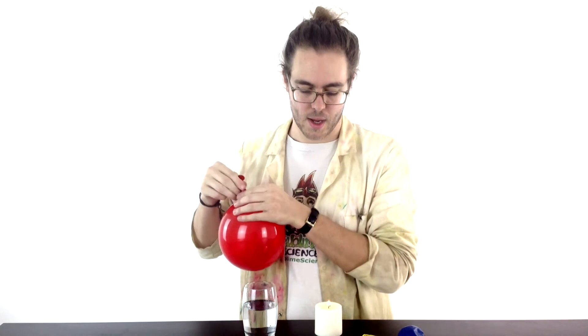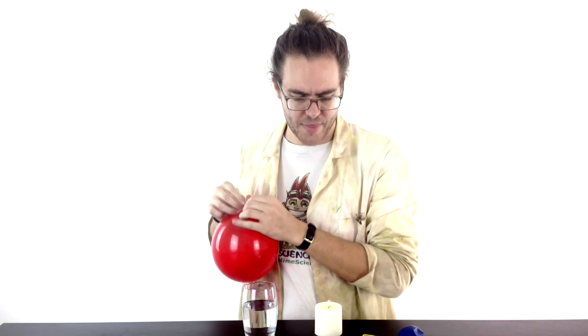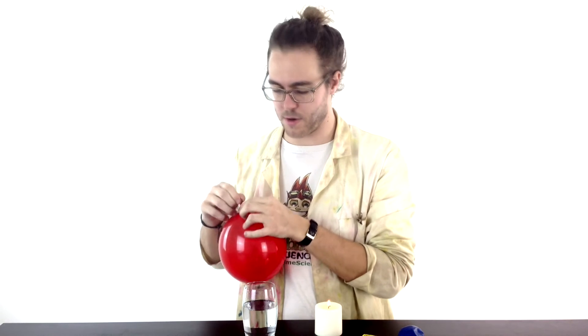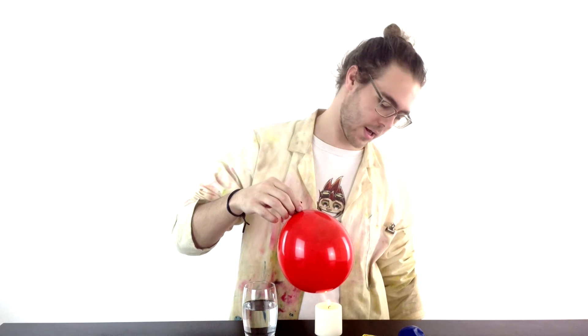So when a balloon goes up against a candle it seems like there can only be one winner. So blow up one of your balloons, tie a little knot in there. And then if I bring this balloon down onto the candle, you probably have a good idea about how this is going to work out. Since it gets lower and lower and lower, your balloon doesn't survive.